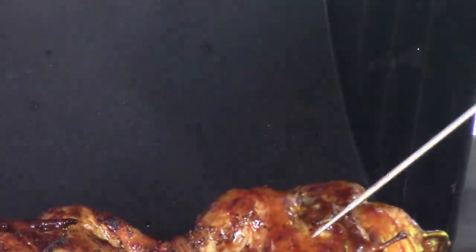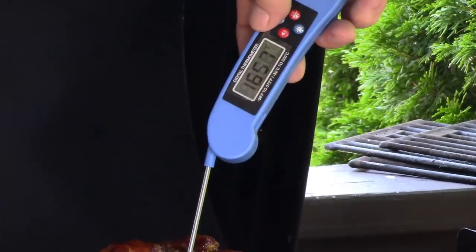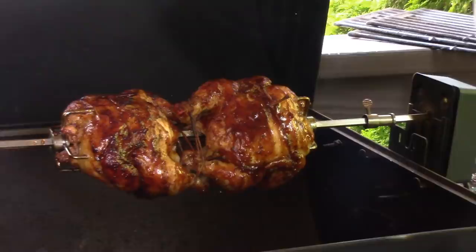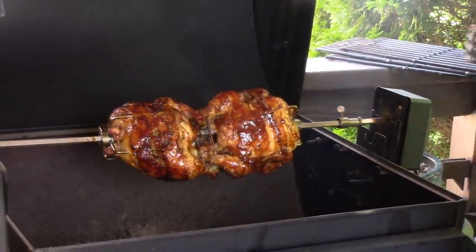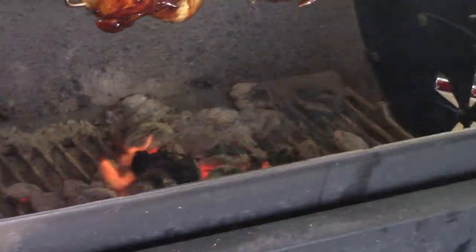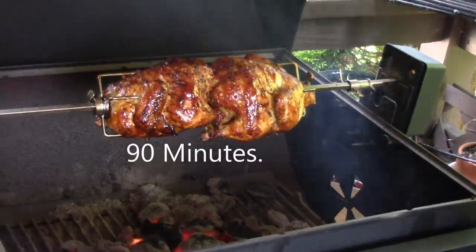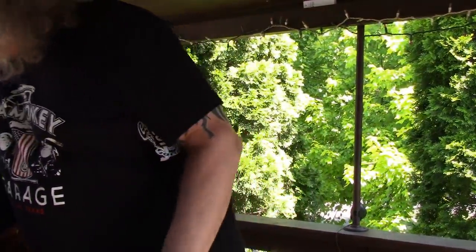169.3 degrees Fahrenheit — good enough for me. 165.7 degrees Fahrenheit. I like it, I'm not going to wait any longer. One last roll — see it rolling? See the charcoal flaming down there? Okay, remember this is going to be hot. I'm going to open this side so I have more room.